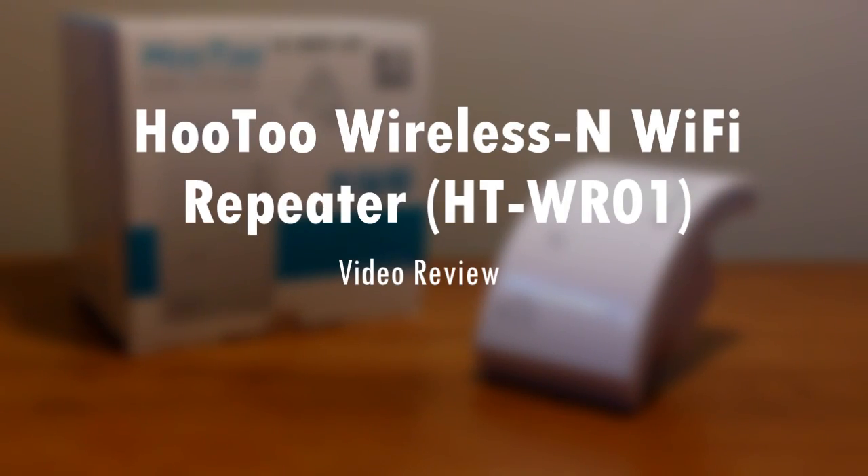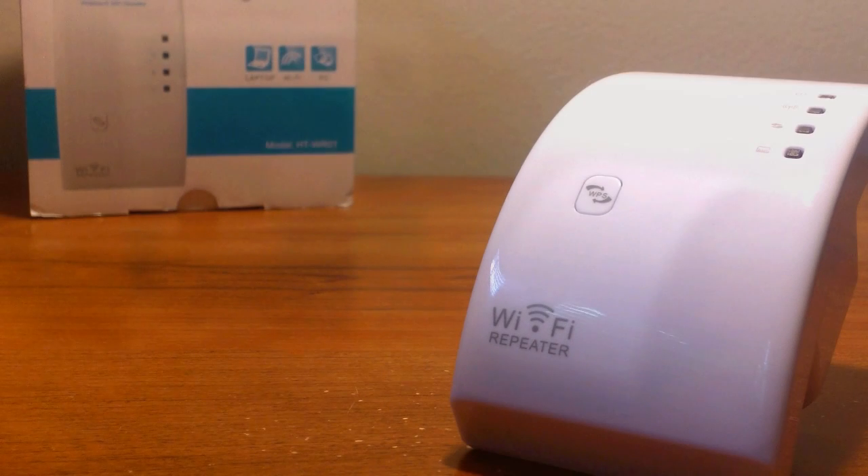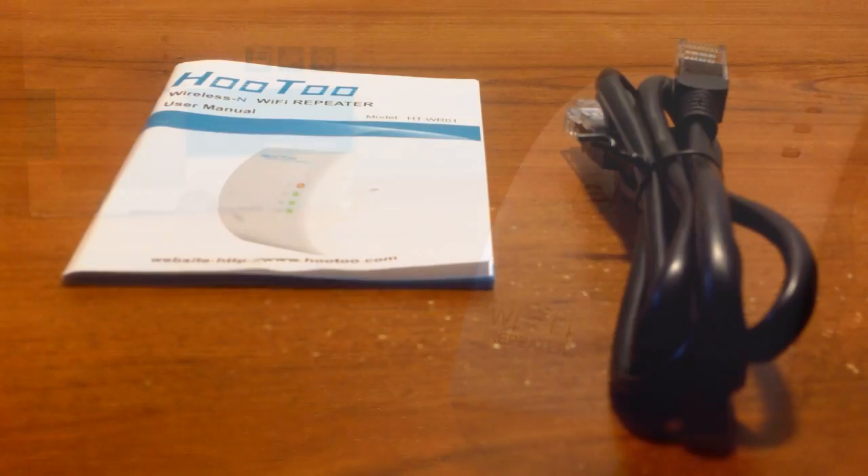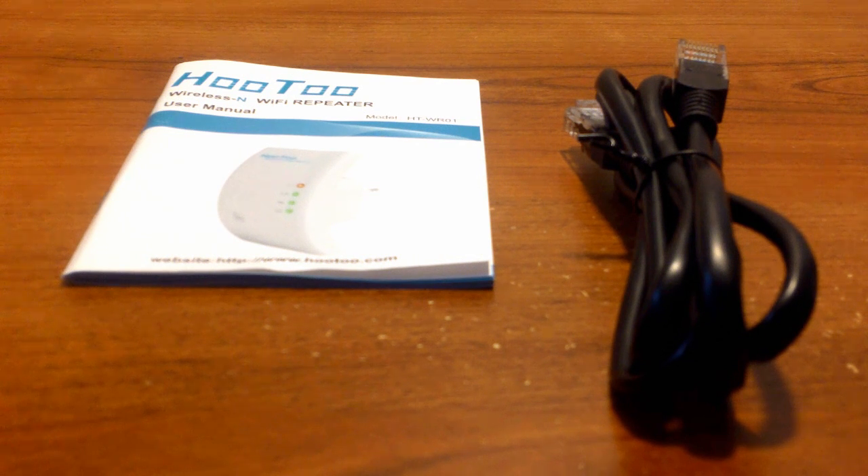What up guys, this is your boy Louis. Here is my full review of the wireless Wi-Fi repeater from Hutu. You can purchase this product via Amazon US for about $35 US dollars and via Amazon UK for about £30. Both are available with free shipping. Special thanks to our friends at Hutu for sending this out to review.